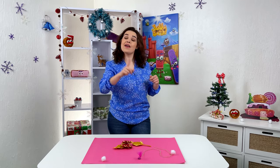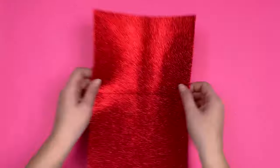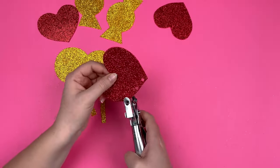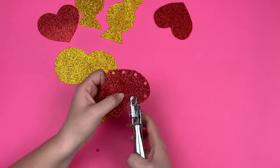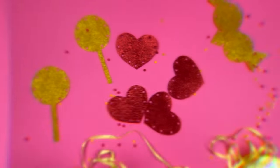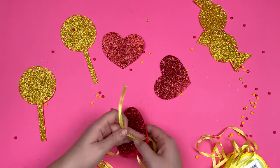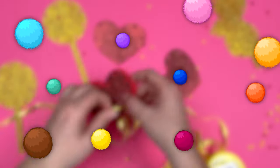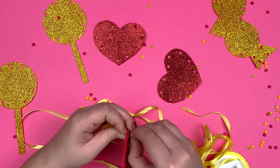Let's just collect sweets and hearts. Now cut out shapes of candies and hearts from foam. We make holes along the contour with the hole puncher. Now we connect the candies with a ribbon. Place the pom-poms inside. We attach a paper clip at the margins of the thread.